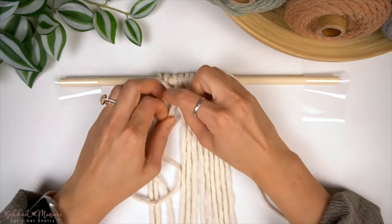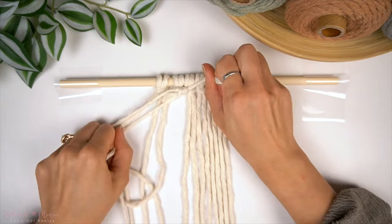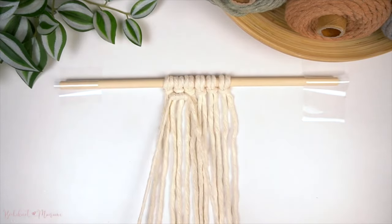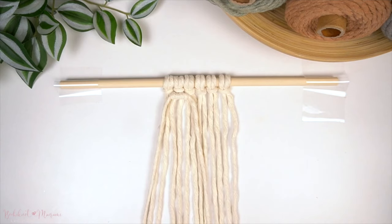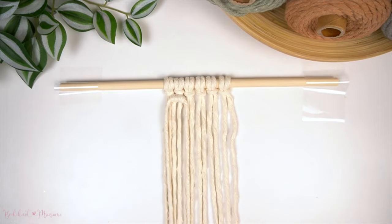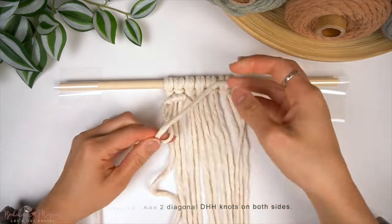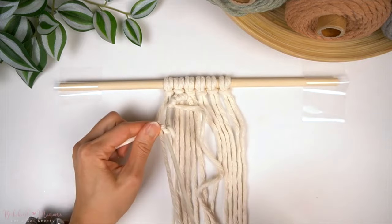Take those middle two vertical cords as working cords for two double half-hitch knots onto the horizontal anchor cord. This means you skip the left two cords on the left, and with the next two cords after, attach those onto the horizontal anchor cord. You do want the horizontal anchor cord here to have even ends on both sides, so once you're done the knots, pull on the sides of the anchor cord to make sure they are even. Once the two double half-hitch knots are made, add two diagonal double half-hitch knots over to the left on the left side, and then two diagonal double half-hitch knots to the right on the right side. The pattern should curve like an upside-down U once this part has been completed.